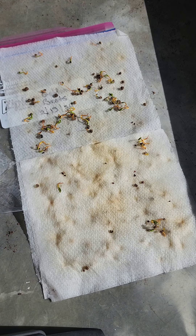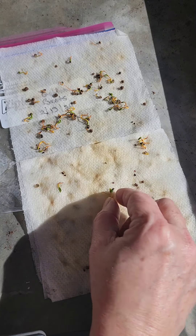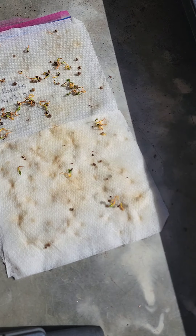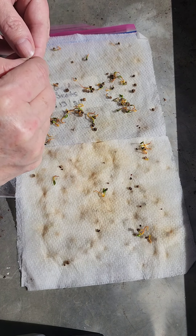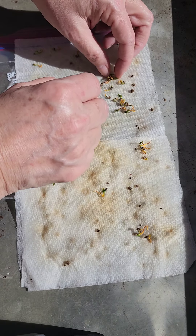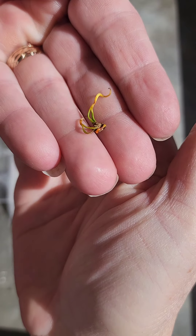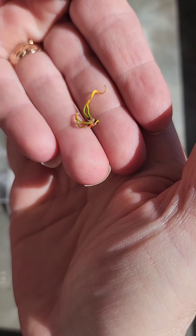I have moved outside and I'm going to try to separate these into individual seedlings and get them planted in this — my 72-cell seed starting tray. The reason we separate these a little bit is because that is one seed pod right there, and there are multiple seedlings in some of those seed pods.